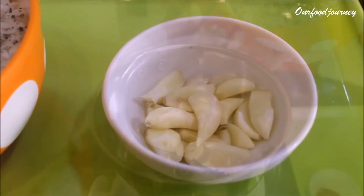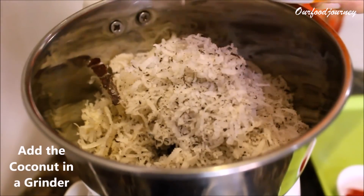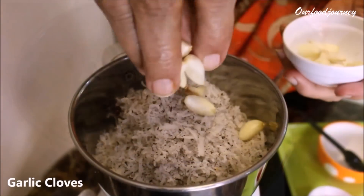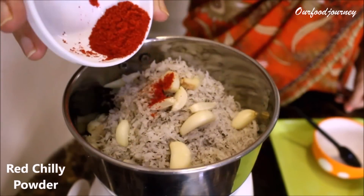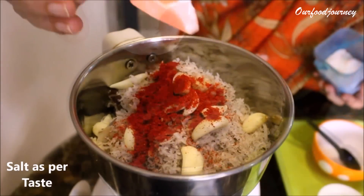We add the scraped coconut in a grinder along with the garlic cloves, and to spice things up we will add in red chili powder.